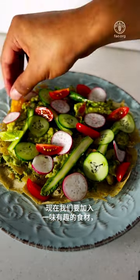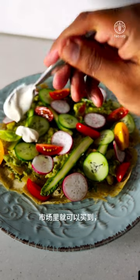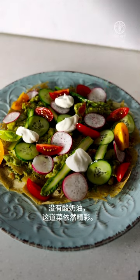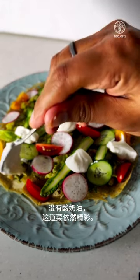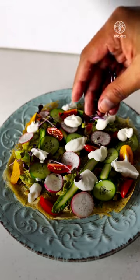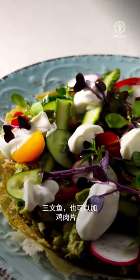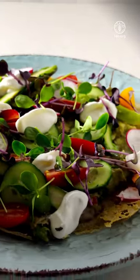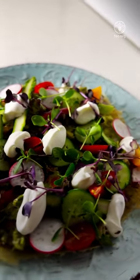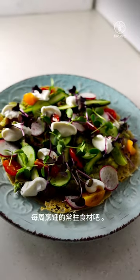Now we're going to use an interesting ingredient — vegan sour cream, which is accessible in the market. But if it's not available, don't worry about it; you can still have the dish without it. Of course, a lot of variations can be made to this dish — you can add salmon or some sliced chicken; it just depends on your likings. This version is purely vegan and for vegan lovers. Hope you will enjoy this recipe, and don't forget to add millets to your weekly cooking.